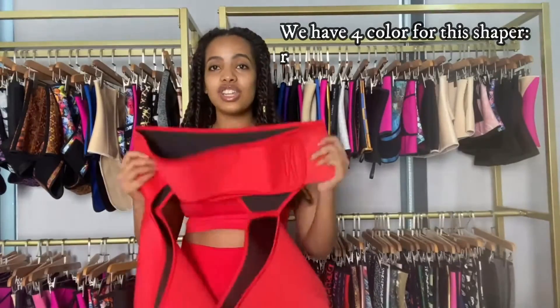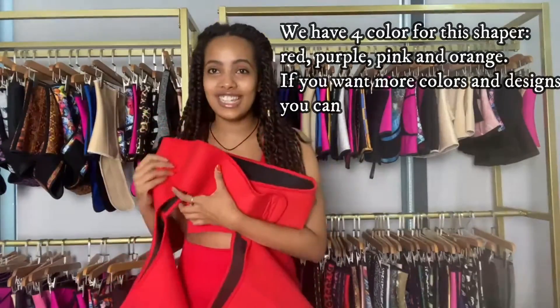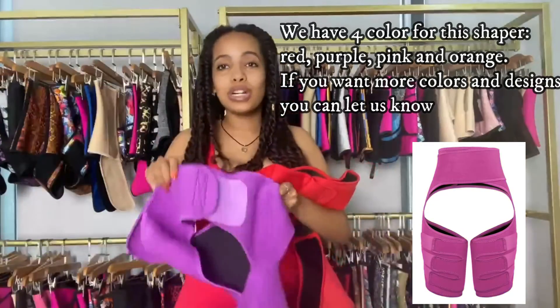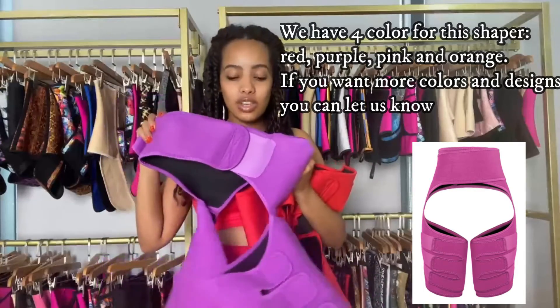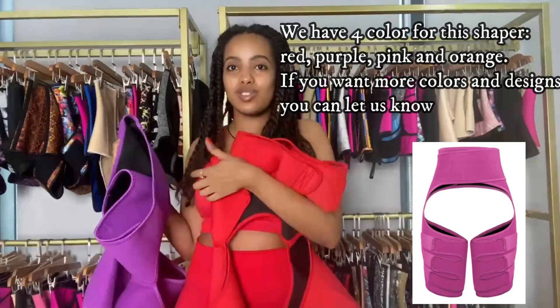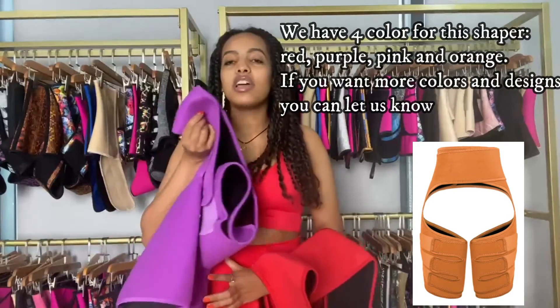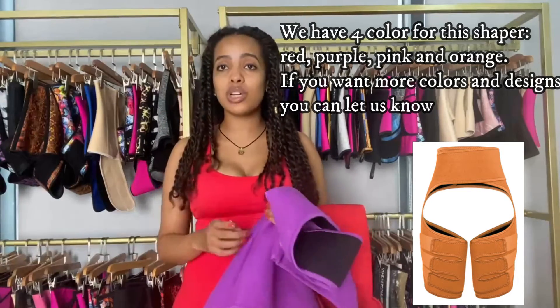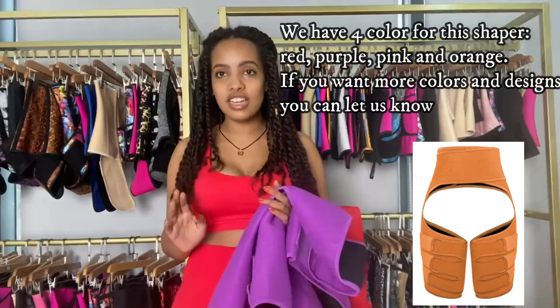This waist trimmer usually comes in four colors — this red one obviously, and we also have a purple one. As you can see, when it's purple every part is purple, just like with the red. We also have it in pink and orange. But if you guys want your own colors or your own designs, let us know — we are happy to make it for you.